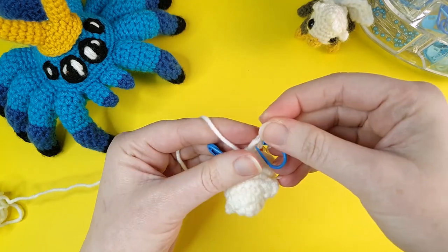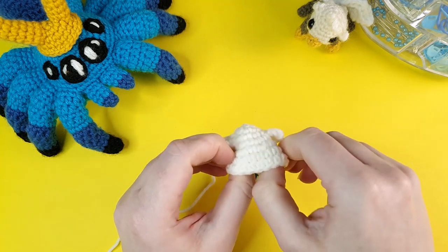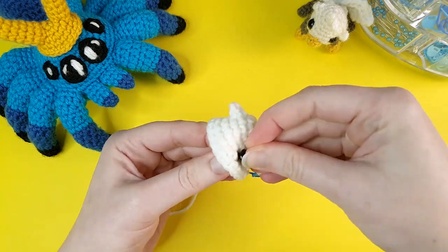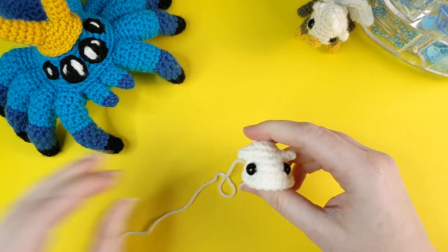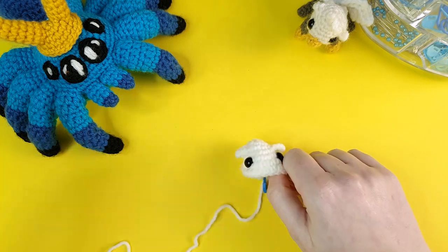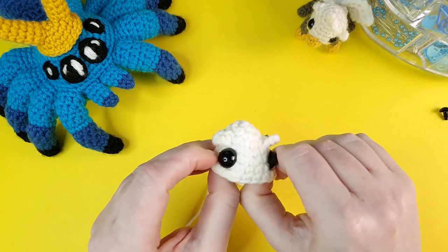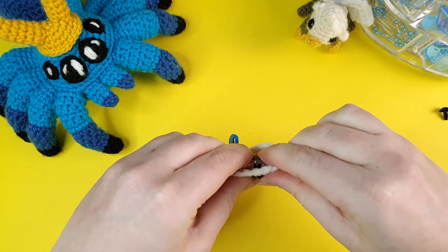When round seven's finished we're going to insert the safety eyes between rounds five and six, about five stitches apart. It's more important to get the eyes even with the ears than exactly five stitches apart. I'm going to pop my first eye in there. I might actually bump my eye size up a little bit — this yarn is 8 ply but thicker than I usually use, and the 9 millimeter eyes look a little small. So I'm going to grab my 12 millimeter ones instead. They might be a little bit big but I think that looks cuter, so I'm going to use 12 millimeter instead of 9 millimeter. Once you've got your eyes in, just put the backs on, and then we're just going to continue crocheting the final two rounds.